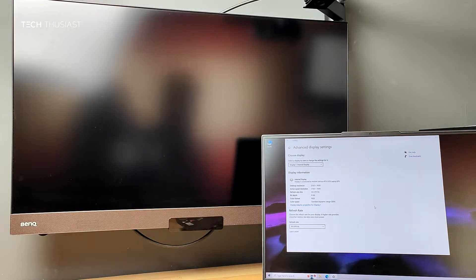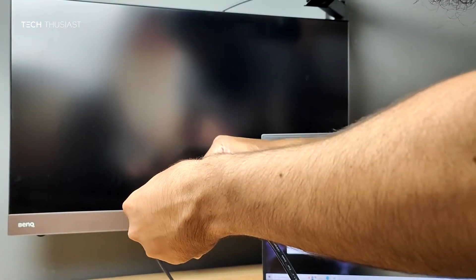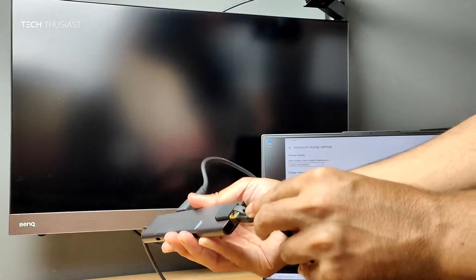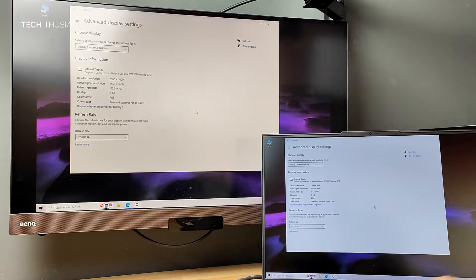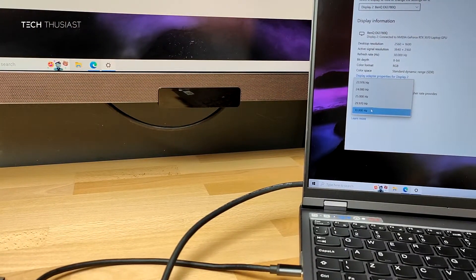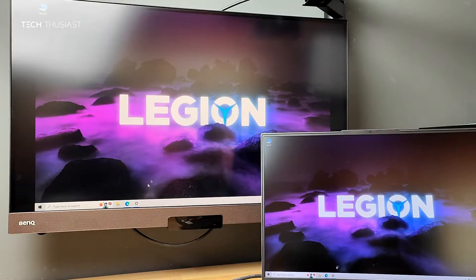I've got my Lenovo Legion 5 Pro laptop here and I'm going to connect the HDMI cable. The network cable is also plugged in and we've got network activity. Going into the display options and selecting the monitor, if we look at the refresh rate, strangely it's saying 30 Hz. It's not 60, but let's go to YouTube and play a clip.